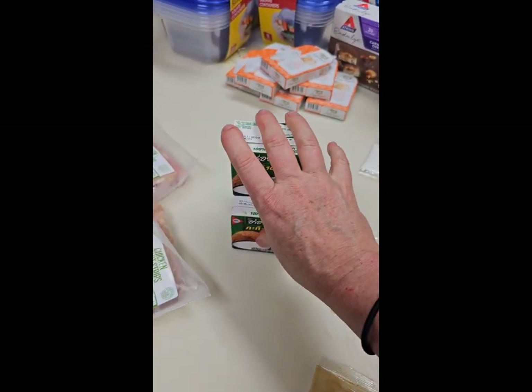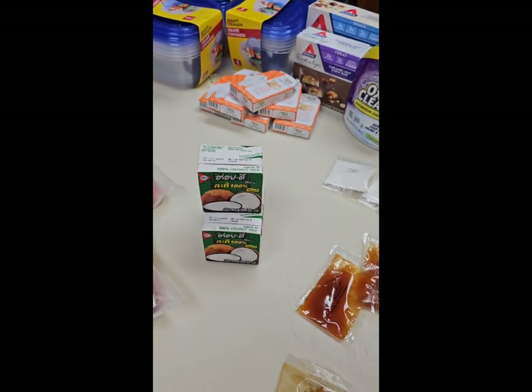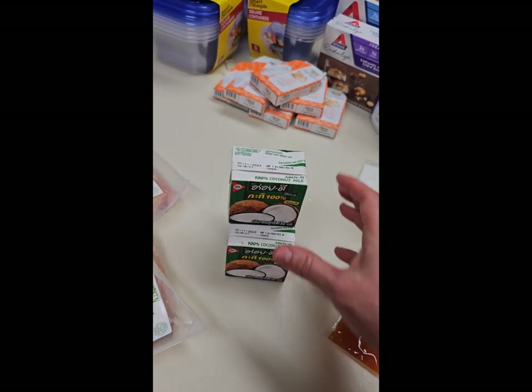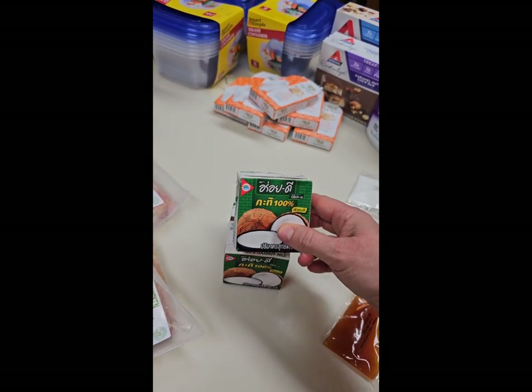I always keep a case of Azure Standard's coconut milk and coconut cream in the pantry, but I'm actually out of it right now, so I'll be placing an order this month for that.